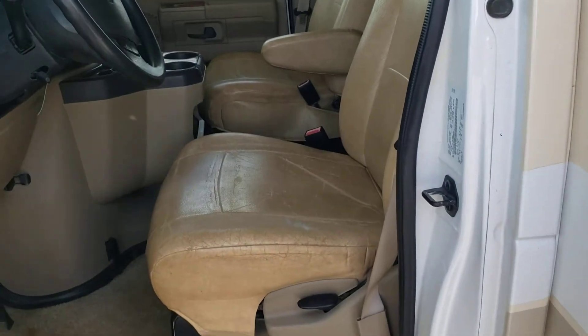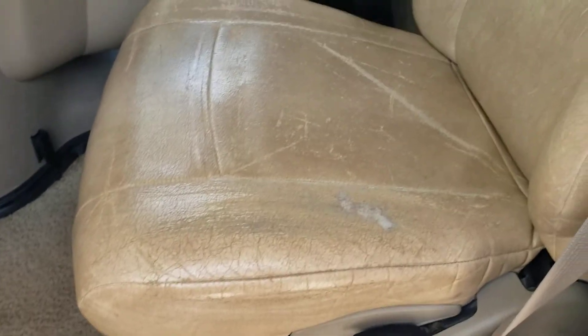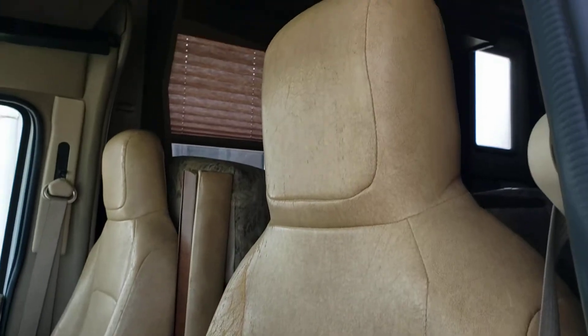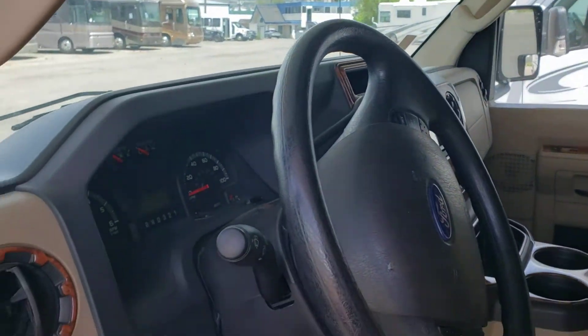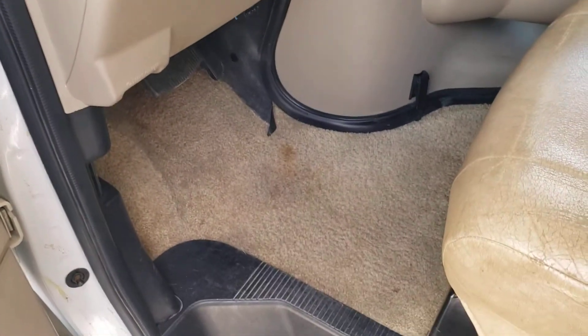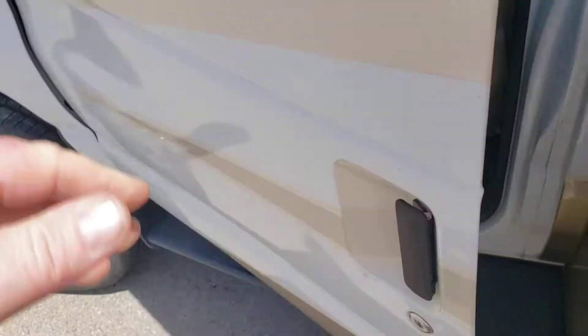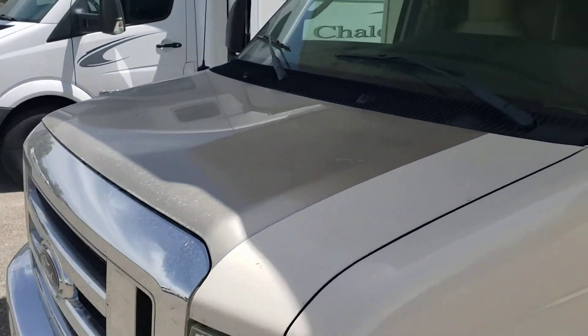Here is the cab. Driver's seat — it does have some wear on that seat, but you can probably just get some covers for them and you'd never know what's there anymore. I'll go around and go inside real quick and show you all of that.